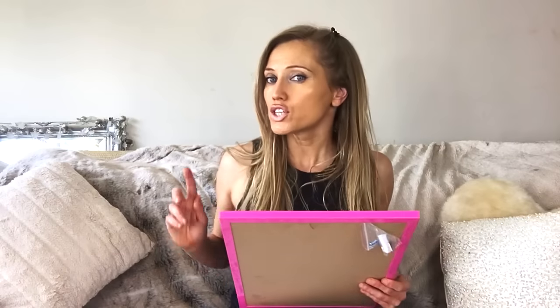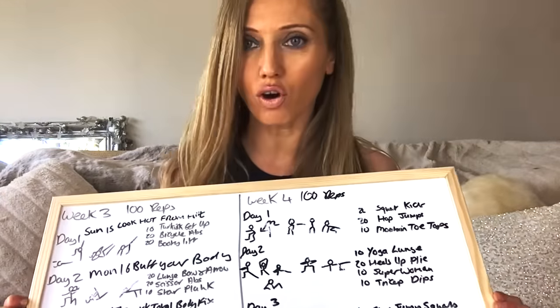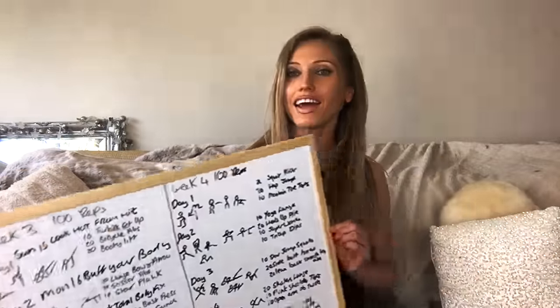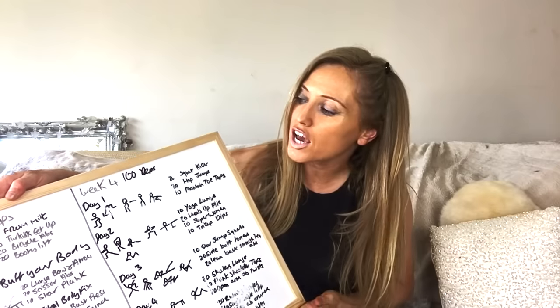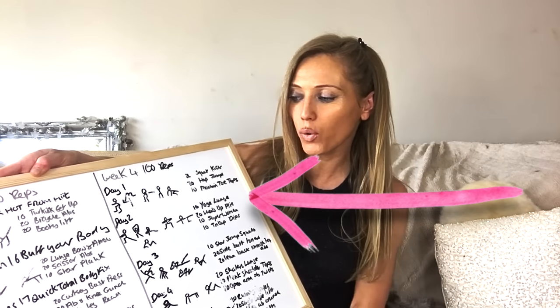So what have you got in store for week three? Let me show you. Week three — my spelling is really bad; obviously when you're using a sharpie pen it doesn't do spell check for you. We have got Look Hot From HIIT, Buff Your Body, and a Quick Total Body Fix. Then there is one I don't think I've named yet — let me know what you want to call this one.